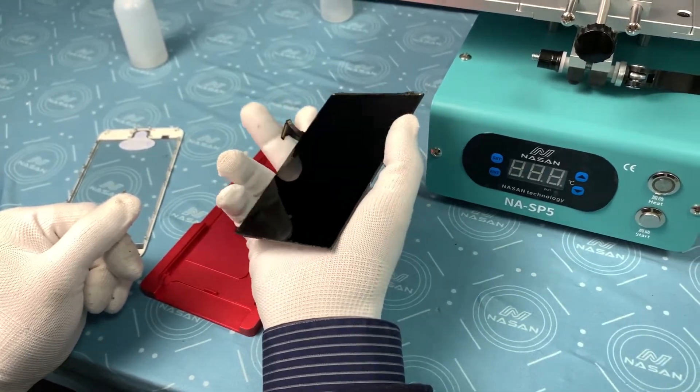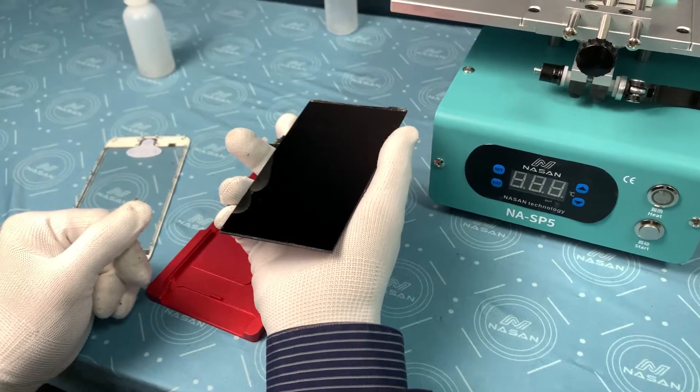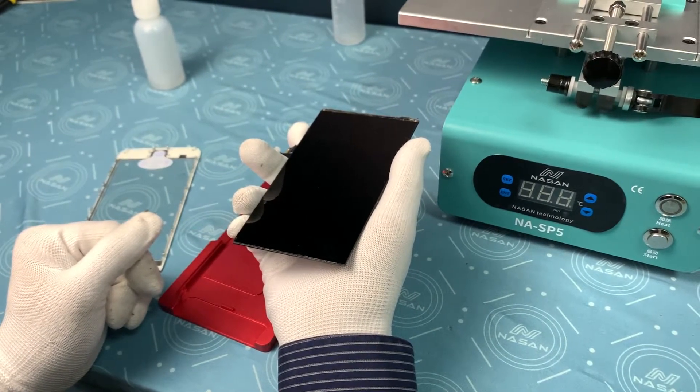When you are doing the real job, please do not forget: don't wear gloves, and avoid dust.